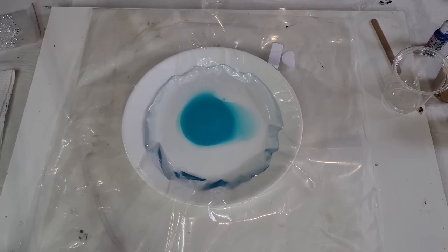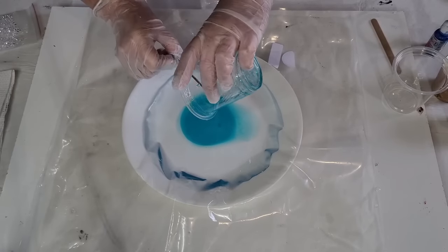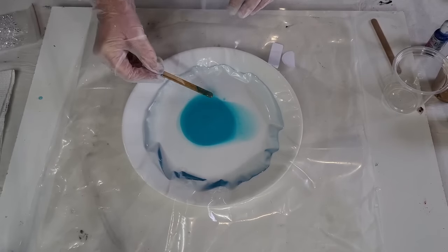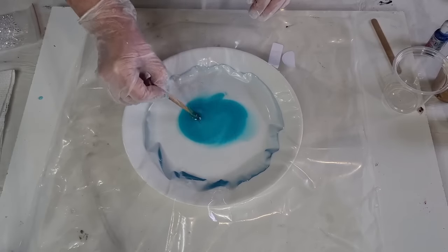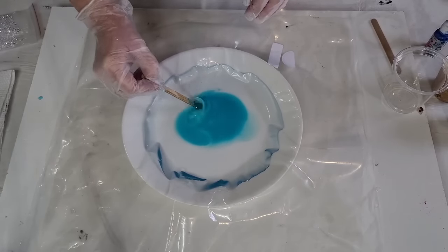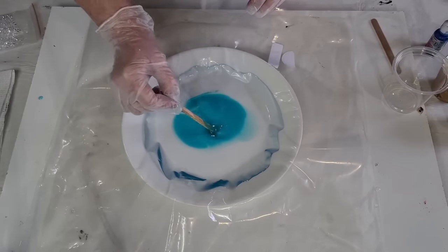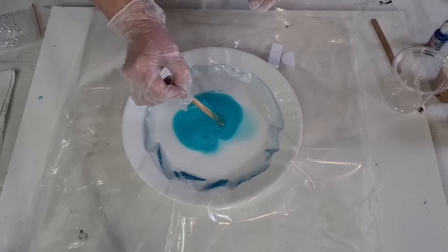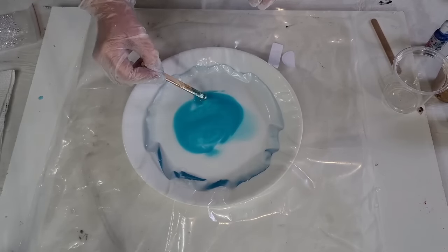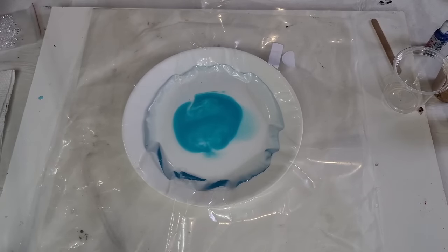I'm just going to wipe my mixing stick off - I use it all the time. Let me just swirl that a little bit to give it a more organic look. That'll do. I'm sure the resin's going to change anyway.